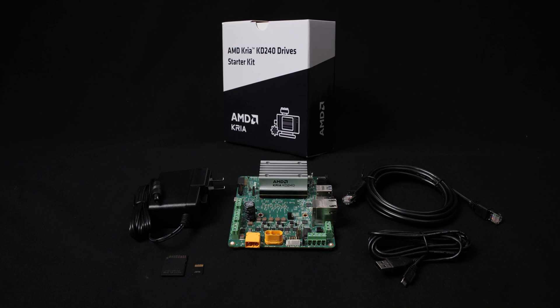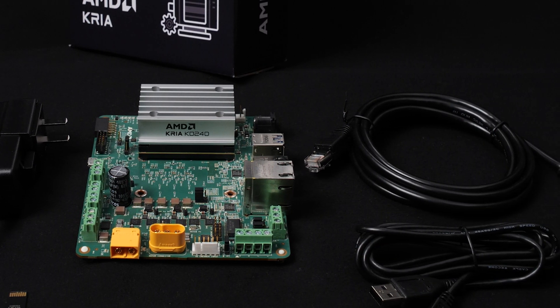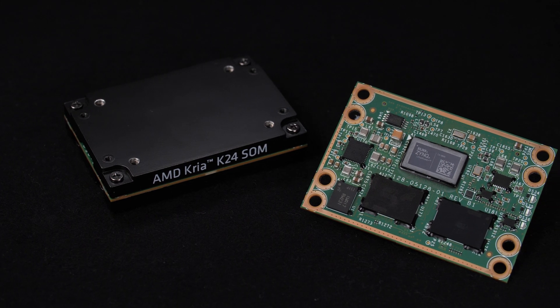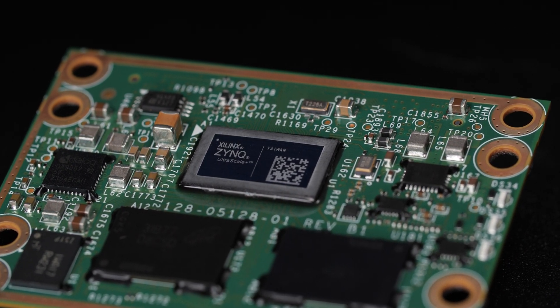Introducing the AMD CREA KD240 Drives Starter Kit as a new addition to the CREA portfolio. The KD240 Starter Kit is a cost-optimized FPGA-based development platform for motor control and digital signal processing, or DSP-intensive applications.